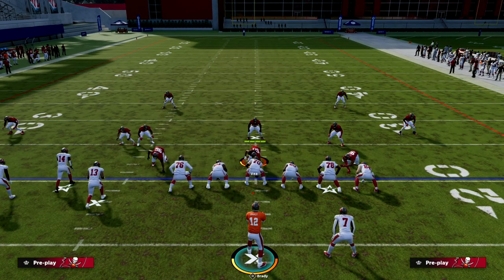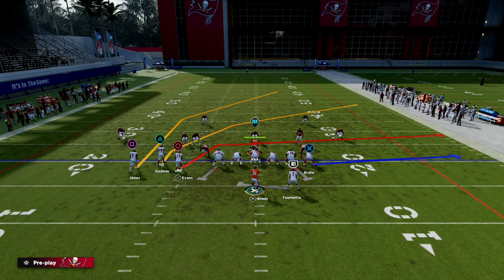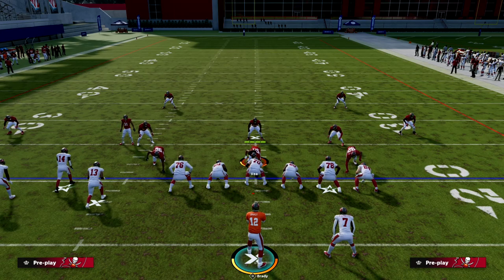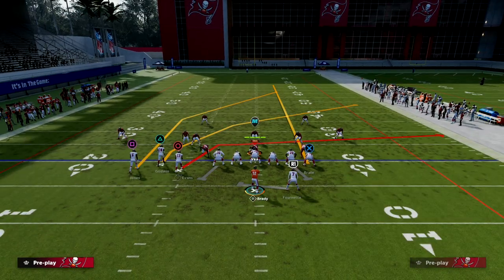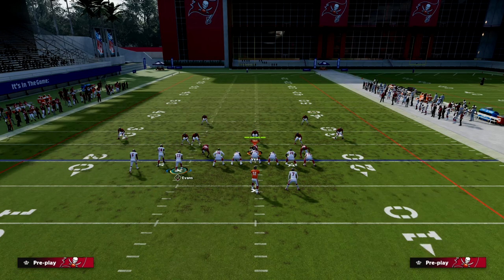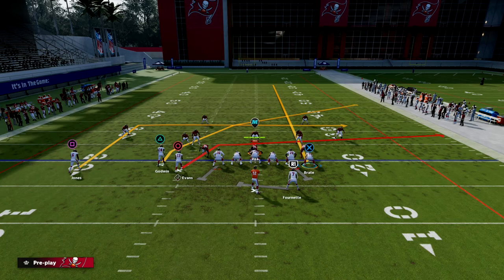For this setup it's actually fairly simple. We want our bunch to be to the wide side of the field — it's going to make this a little bit more effective. What we're going to do is streak our tight end, in-route our outside bunch receiver, smart route our outside bunch receiver, and then motion him to the left side. Here's what the play looks like.